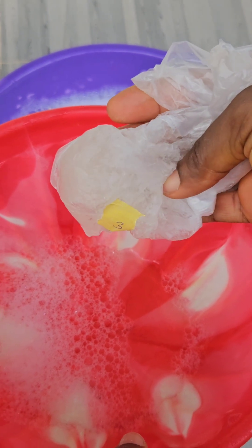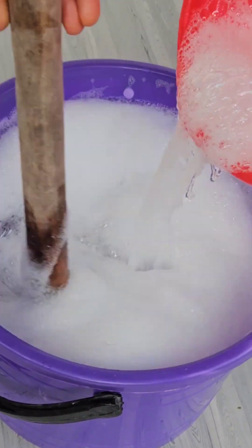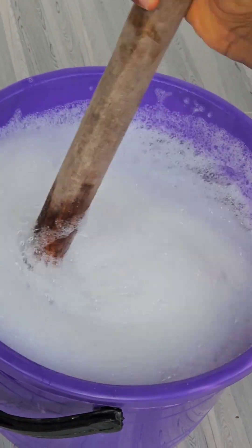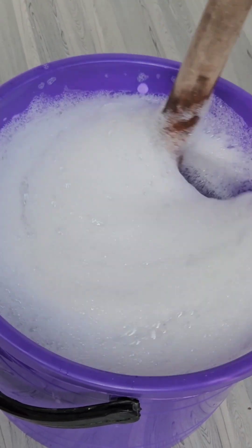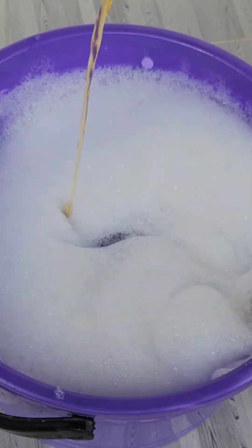Number three — we have Texapon. You have to dissolve this as well before adding it into your mixing bowl, so it doesn't form any lumps. Ensure you're mixing this properly — this is very, very important in soap making. Number four is already a liquid, so I'm going to be pouring it directly into the mixing bowl and mixing properly.